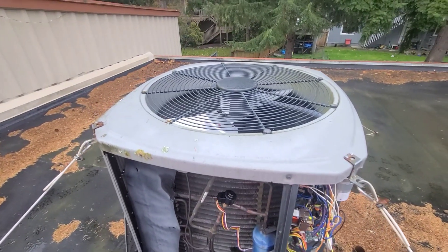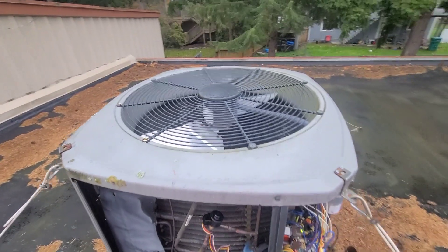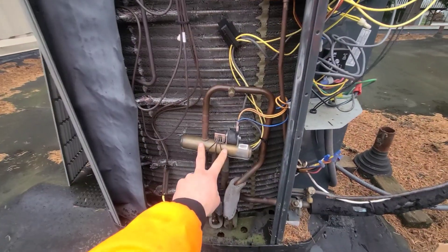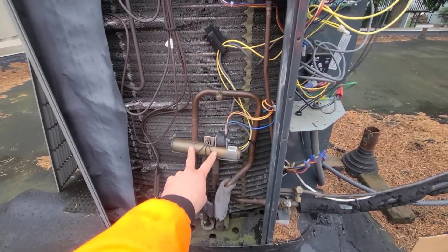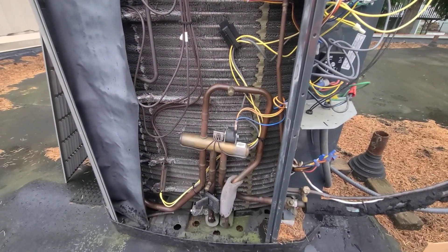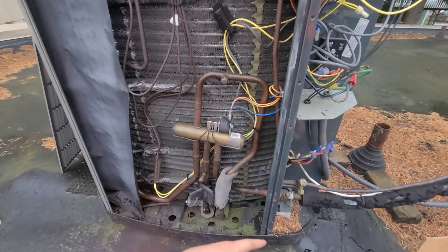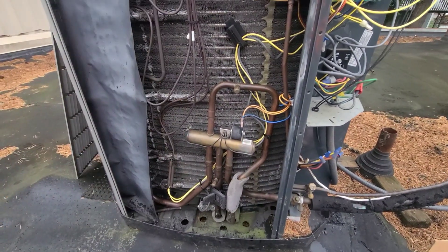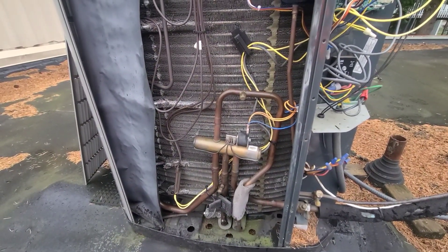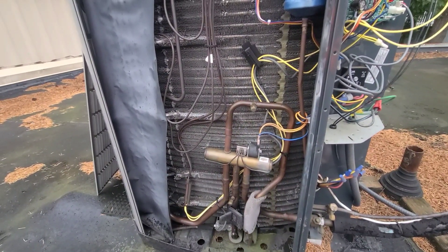When it turns back on, you'll see sometimes it'll shoot like a cloud of steam or a little bit of steam out. Essentially what's happening is this reversing valve — if you have a call for heat — is going to flip. When it does that, you're actually going to be sending your heat out here to the outdoor coil and cooling to the indoor coil. So that's essentially melting all the ice or frost that's on the outdoor coil. That's what we're going to be testing when we go through that test mode.